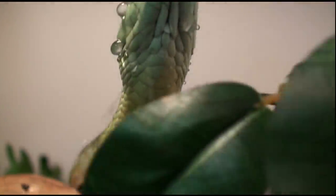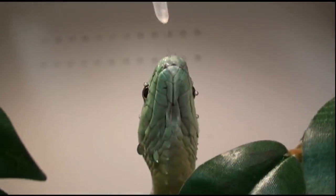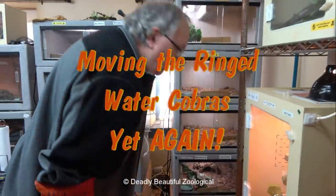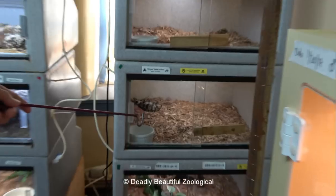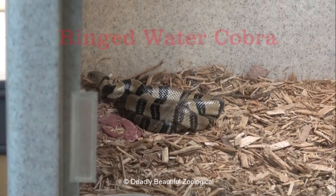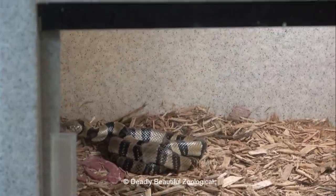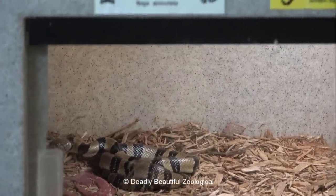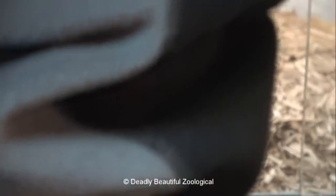Just because you see Viper Keeper handle snakes a certain way does not mean you should try it too. Unfortunately, these ringed water cobra babies that I moved from the bins over to here some weeks ago are just not feeding. They just got totally butt hurt and refused to feed. So, in an effort to save them, I'm going to move them back into bins.